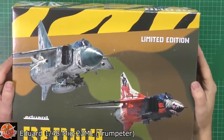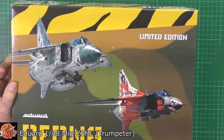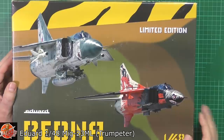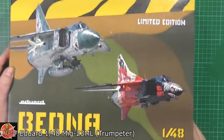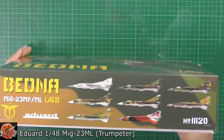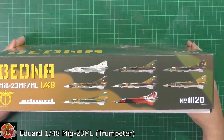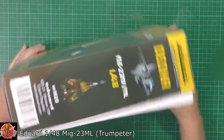So as you can see, the first thing that grabs you is the markings, and this is what Eduard is all about. They find and do some fantastic research on the best types of markings you can get out there. As you can see, we've got these fantastic ones on here, and looking on the side of the box you can see all the others - really, really nice ones down in there. So a quick round on the box.